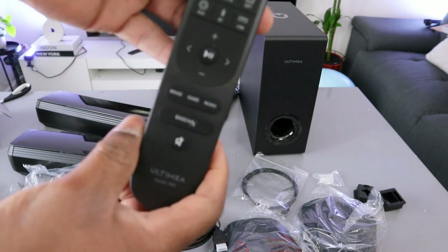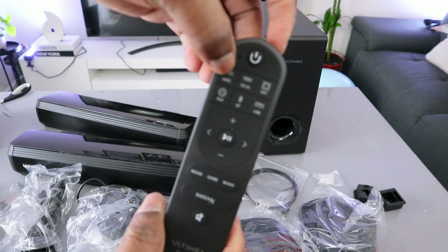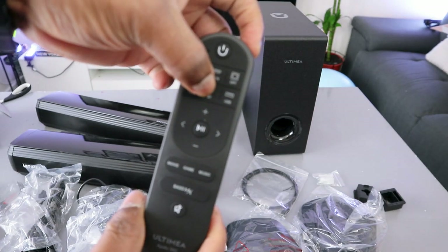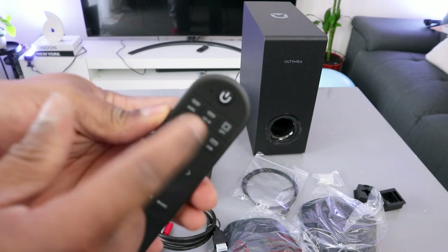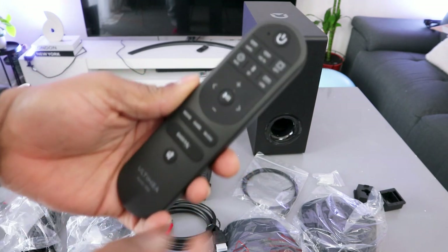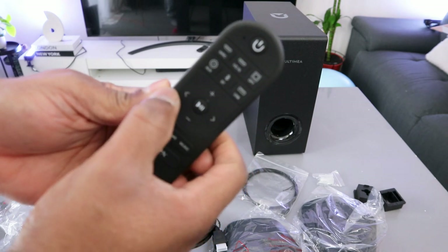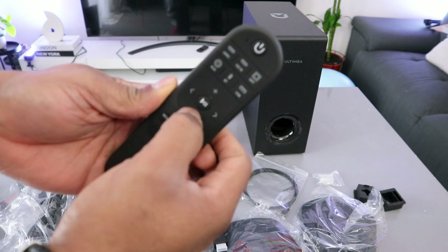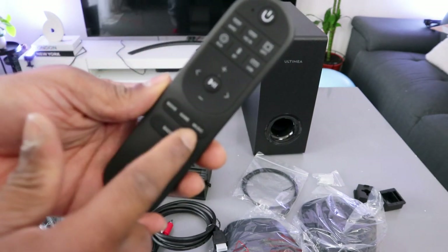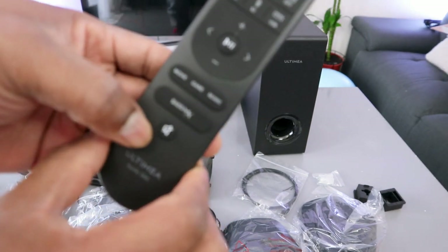This is the remote control. From this remote control you switch the soundbar on and off. You can see HDMI eARC, AD in, optical, aux, Bluetooth, and USB — all the connections are here. You just select the particular connection you want. The center button is pause and play. This button here is to go forward to the next track, and this button is to go back. Plus and minus increase and decrease the volume. You also have three equalizer modes: movie, game, and music.